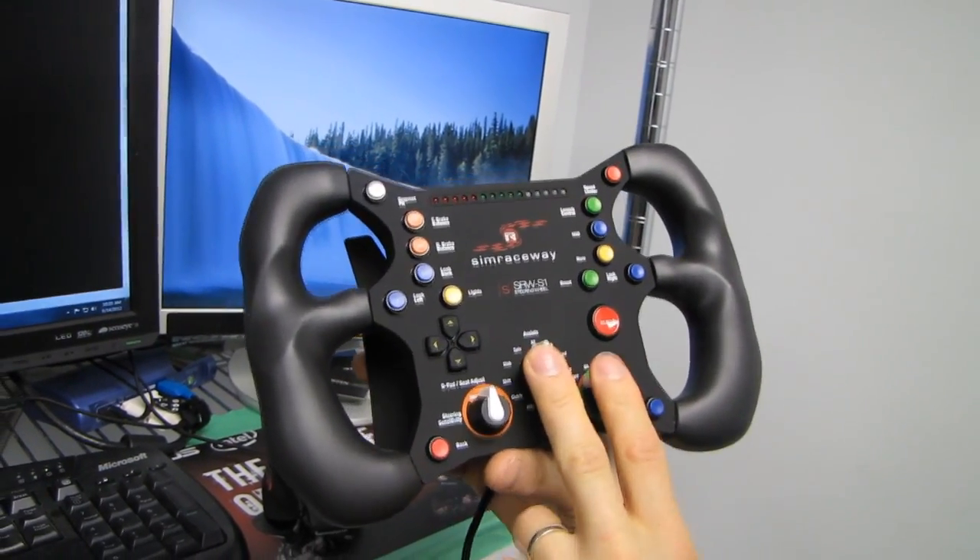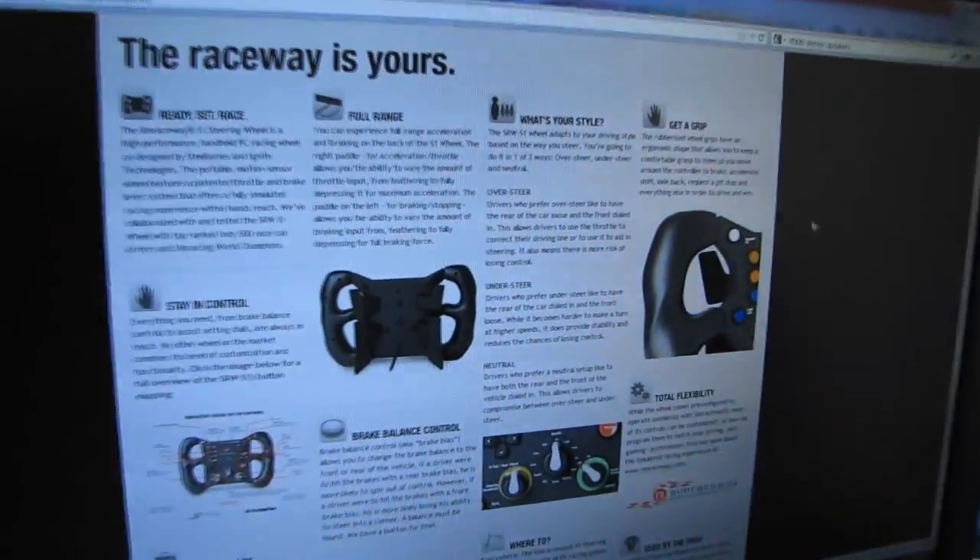Let's see what else SteelSeries has to say for themselves here. Like I said, I am not a racing aficionado.